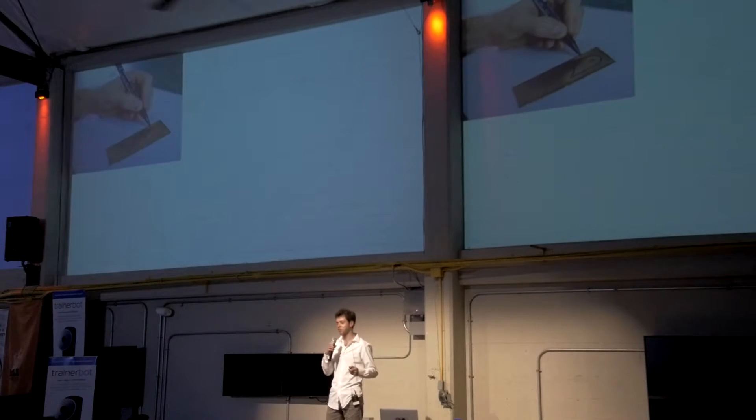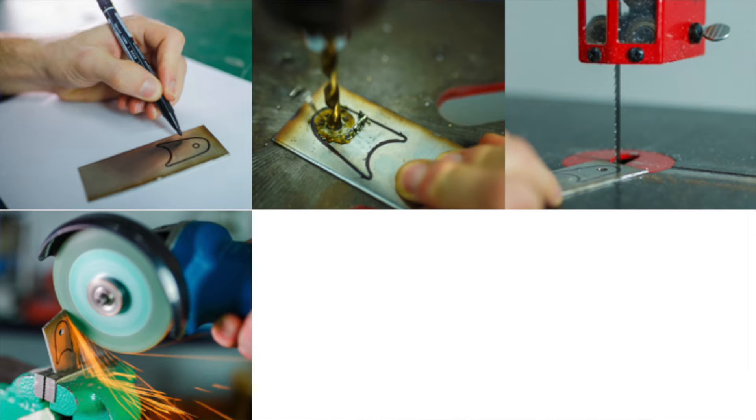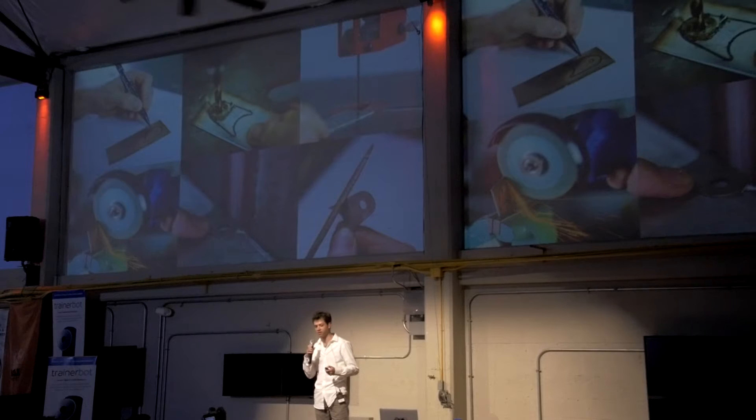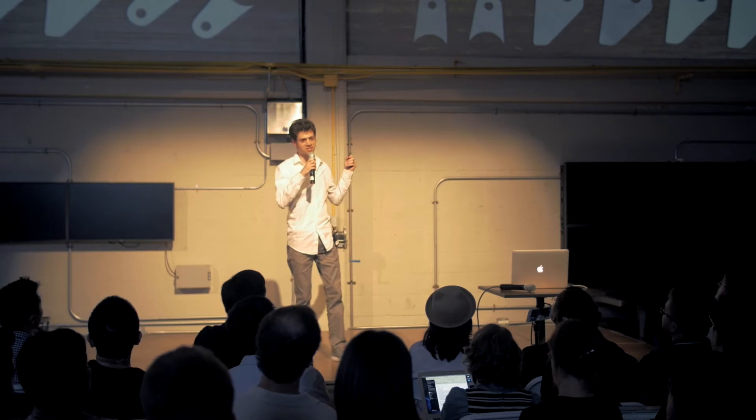You've got to trace out the shape on a sheet of metal, drill the hole, bandsaw or grind the outer profile, and then smooth out the edges with a sander or a file. The whole process could take a few hours, and we had to make dozens of these things.